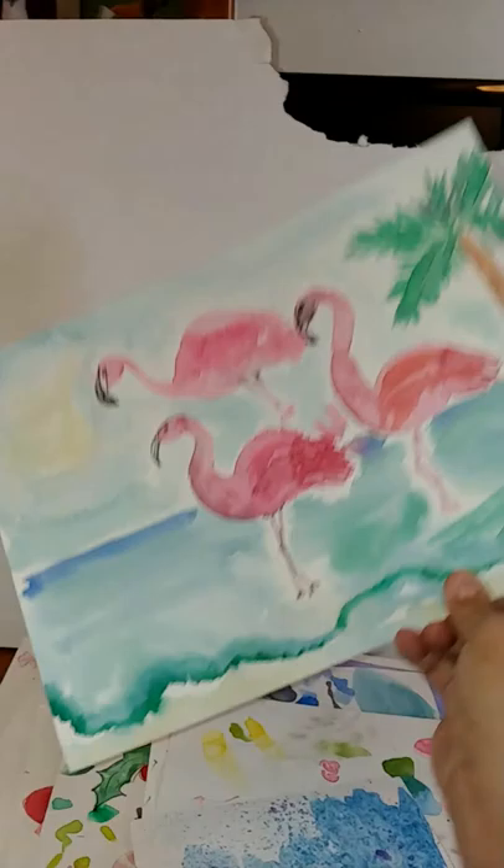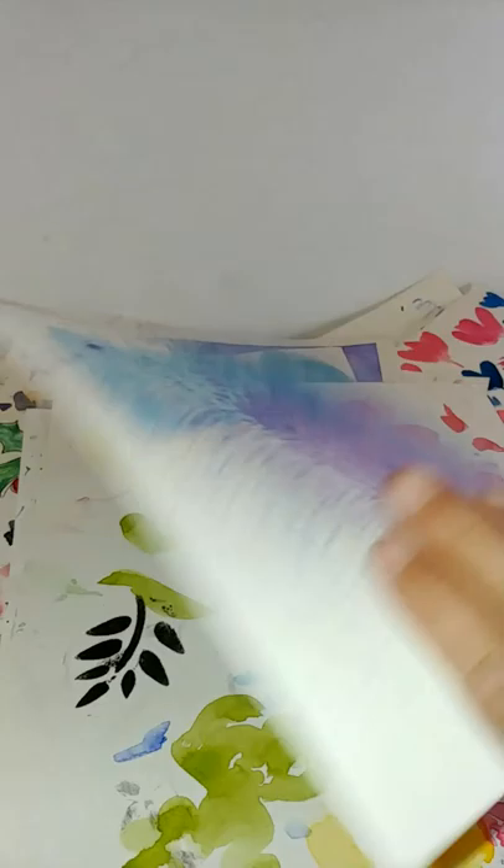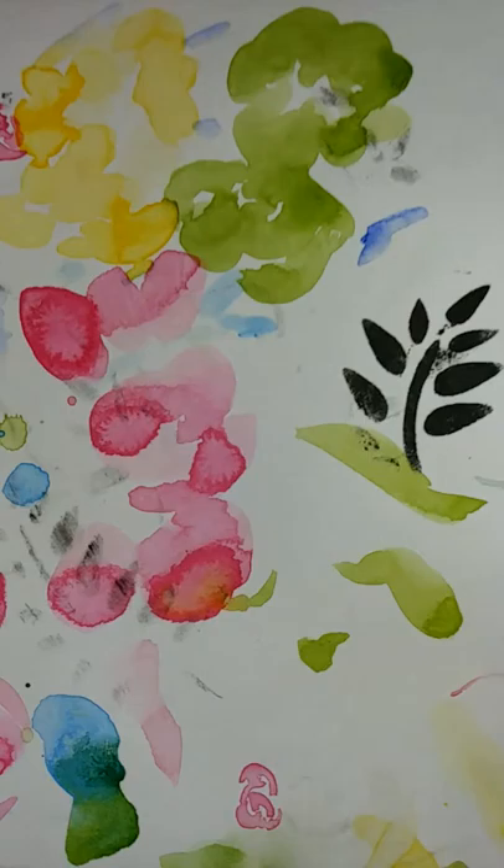These are from a mixed media pad — probably Canson watercolor, not mixed media. Flamingos. I did these as practice for a piece I gave to my sister-in-law for her birthday.